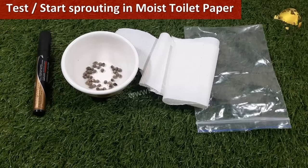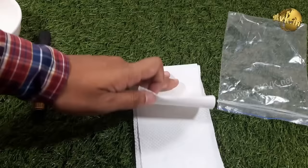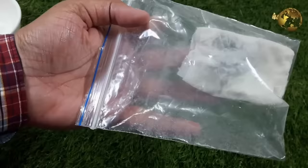You can test your seeds or even start some seedlings using the toilet paper method. Sprinkle the seeds on one layer of toilet paper, put another layer on top, and make it moist by spraying water. Place this in a ziplock bag or any container, keep it in a warm place, and check after 24–48 hours for sprouts.